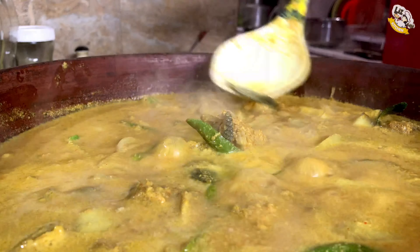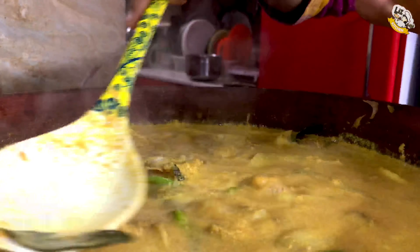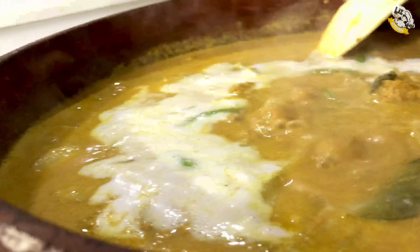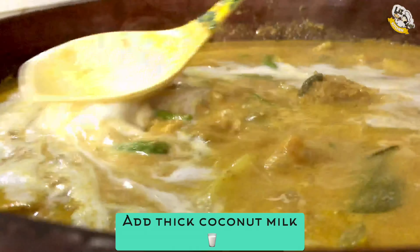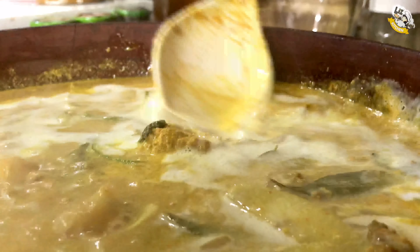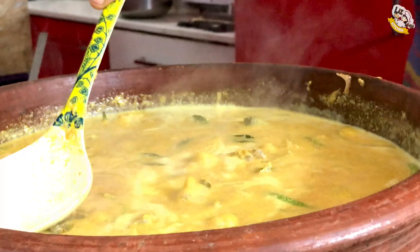Now we are going to put a little bit in the pan. Let's put the water in the water. Let's put the coffee in the water. Let's put the flame in the water.